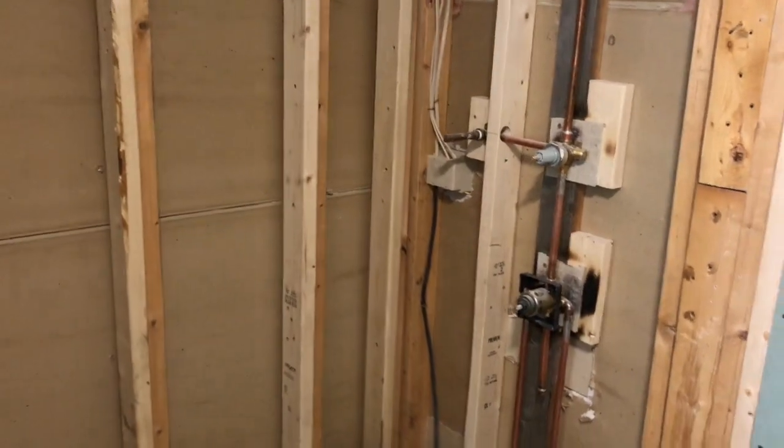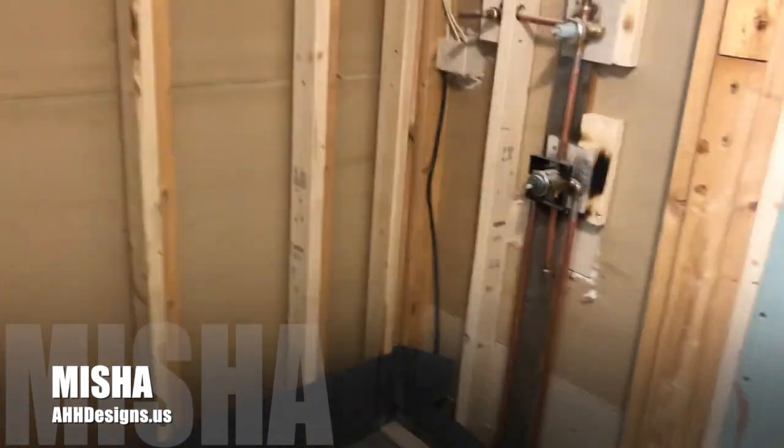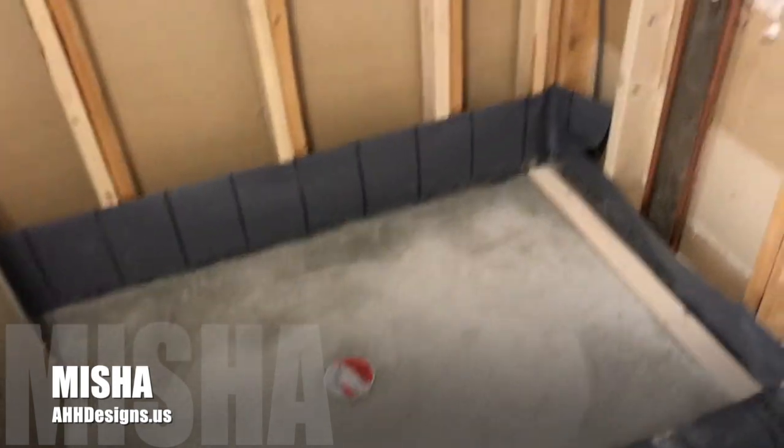Hey everybody, today we're working on our cement board. I just want to show you guys how I install the cement board. My job is all done, it's all dried up — we gave it three days to dry. Now we're working on our cement board, and I prefer to use cement board. Let me explain that first.